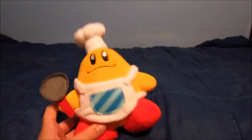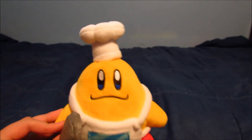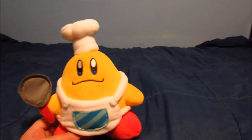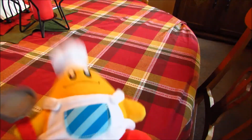Hey guys, welcome back to Cooking with Chef Kawasaki! Last time Chef Kawasaki made some pork chops and apple sauce, but today Chef Kawasaki is going to be making some Reese's peanut butter cups — Chef Kawasaki's Reese's peanut butter cups, or Kawasaki cups, or whatever you might call it. Now we're going to the cooking area to make some cups of peanut butter. Okay, let's go!